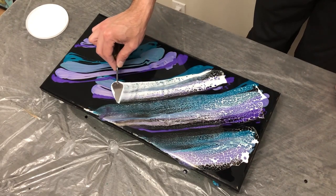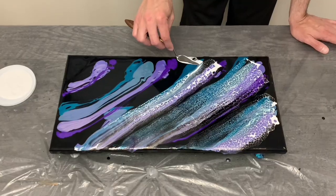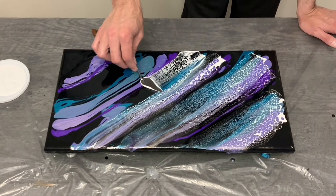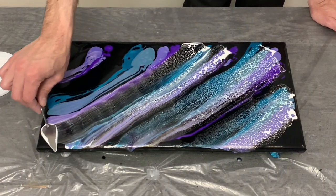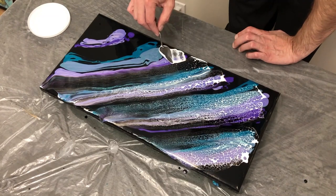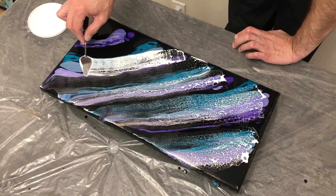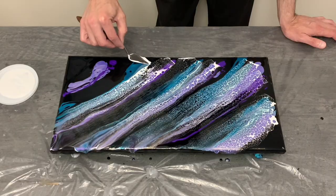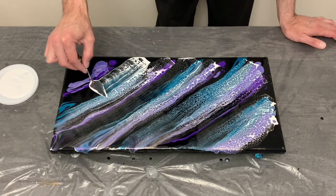Bigger knives are on the way from Amazon, and if any of you have suggestions on where I could get more knives, I'd appreciate those in the comments below. This swipe went very well and I was quite pleased with how the colors looked across the entire canvas. The color blends looked really good and complement one another nicely as I finished up the last corner with my cobalt blue and the purple-shifting colors.